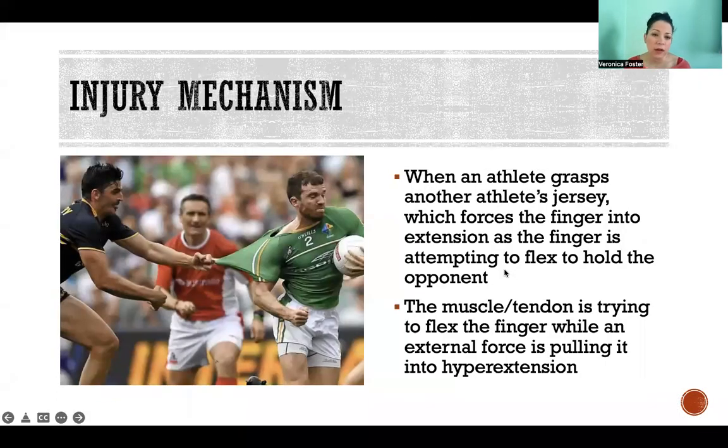So how does this happen? This is where it gets its name — jersey finger — because it most commonly happens when an athlete is trying to grab another athlete's jersey, like what we see in the picture here. The fingers are grabbing the jersey, pulling into flexion, but your opponent is pulling away and trying to extend your fingers so that you let go. So you're exerting a force to flex and an outside force is exerting a force to extend, and it's when you lose that battle that the tendon will rip off.